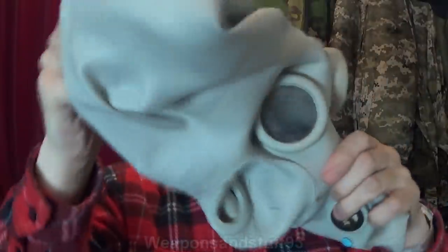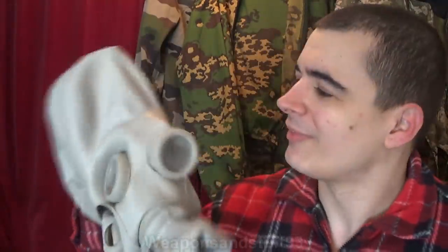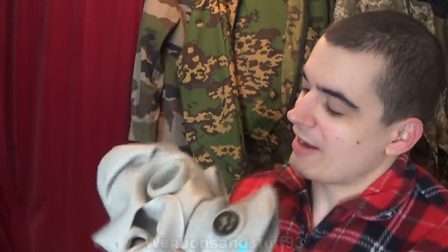Let's just see if I can pull these cheek filter bits totally out, or would it unfold better that way? There we go. There is a back-to-front PBF. Hello, I'm a PBF, back to front.